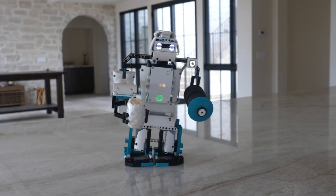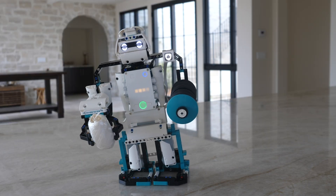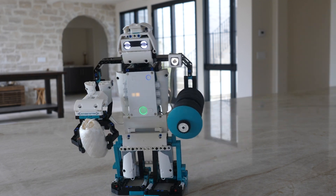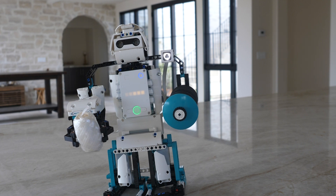Anytime you want to exit the obstacle avoidance and walking sequence, just use the red color and place it on the color sensor. He's going to stop and essentially bring the robot back to the idle position.